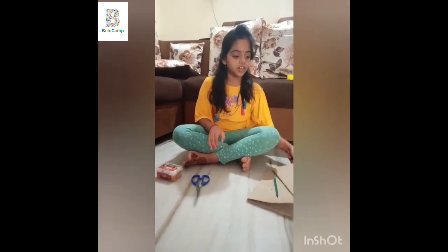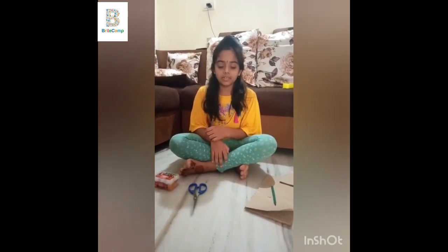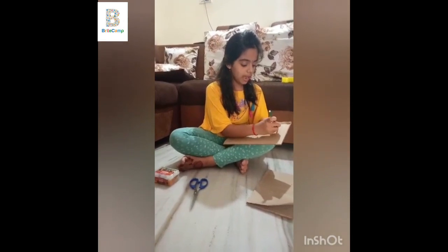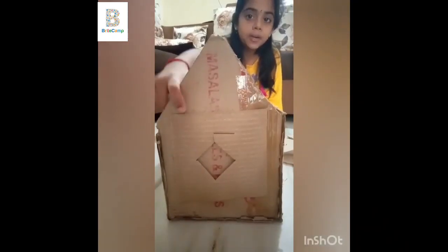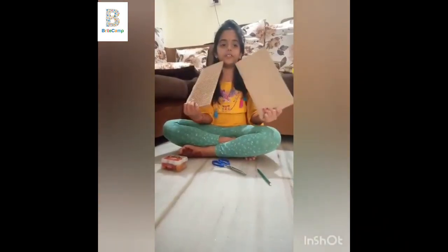Today without throwing cardboard we are making a house which is useful. We have to draw a triangle shape and cut it. After that we have to take two same shapes.